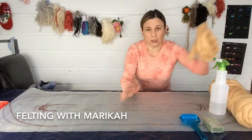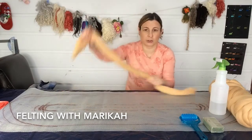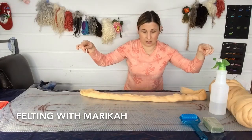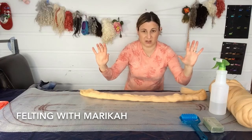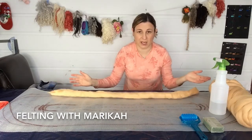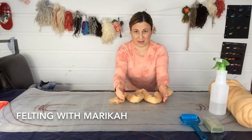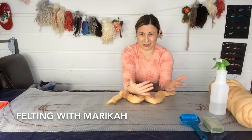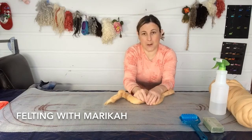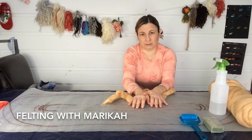We have to do some calculations because every item we make from fiber will shrink. You have to understand one simple rule from the beginning: wool shrinks along its length. What happens is it attaches to the next fiber, and as we agitate it more and more, one long line turns into a zigzag — so from this length it becomes that.